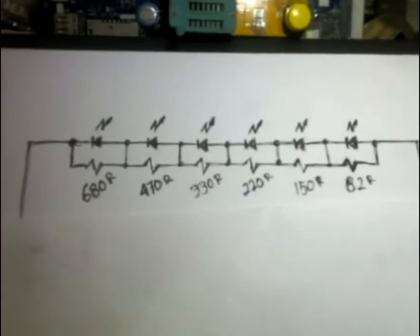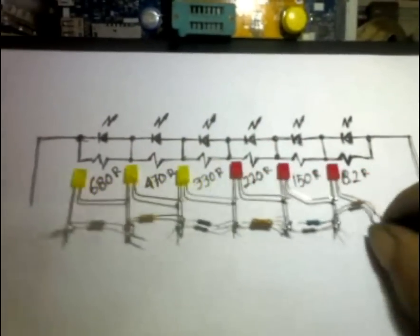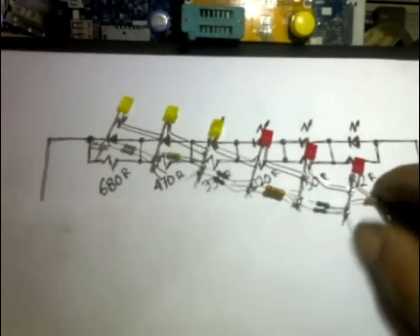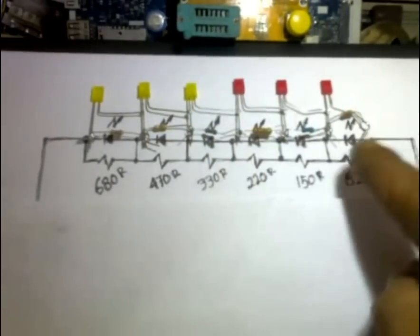Di sini saya sudah rangkai sebelumnya. Seperti itu — LED-nya dengan resistor-resistornya masing-masing sudah terpasang.